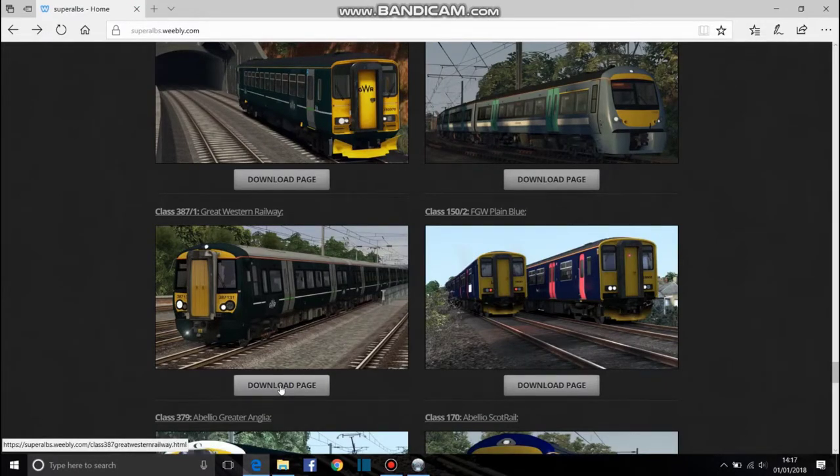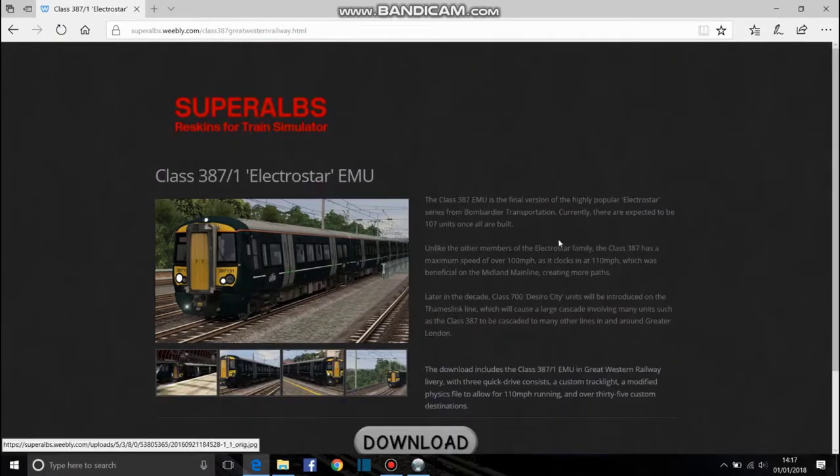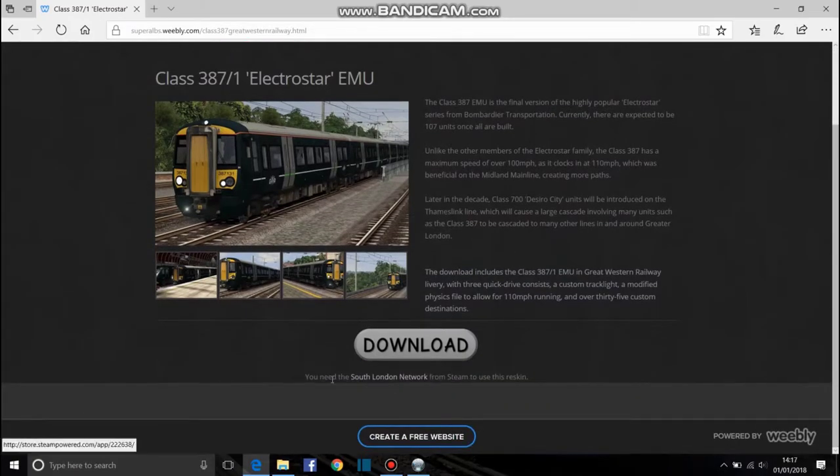I want the GWR reskin. You click the download page and this will tell you all about it, and at the bottom it will say what you need. You need the South London Network from Steam to use this reskin, because you get the 375 with it and you need the 375 for this — even though if you buy the London to Brighton route you get the 377, I don't even know why you need the 375.